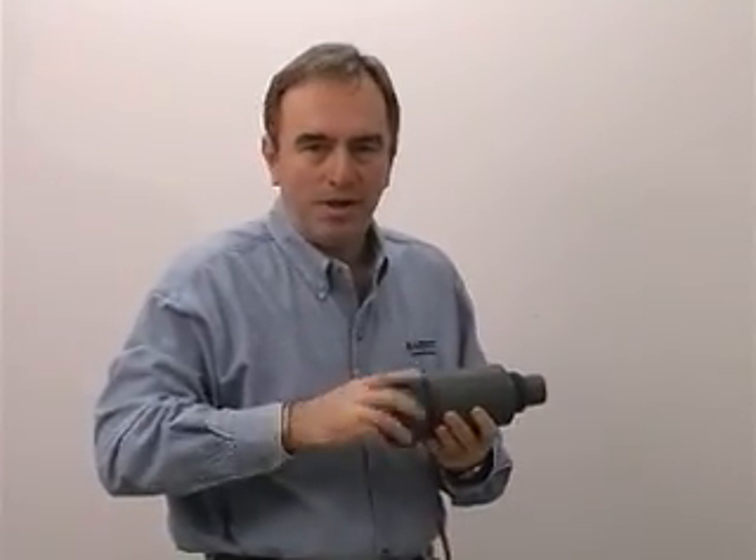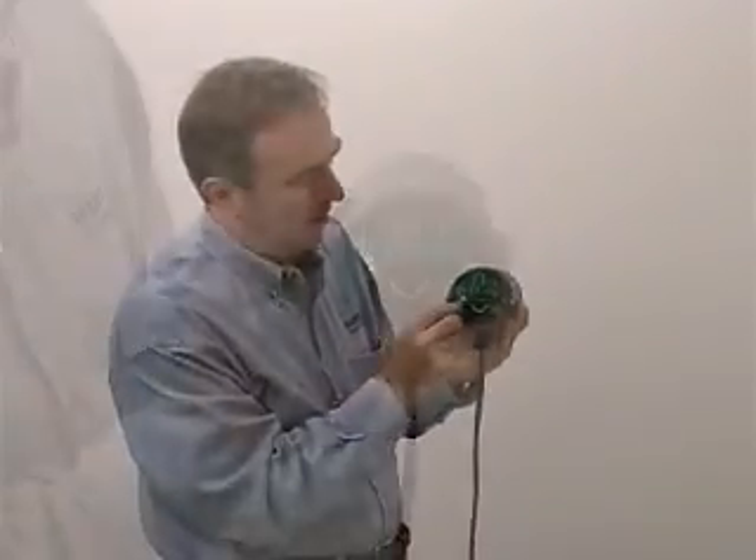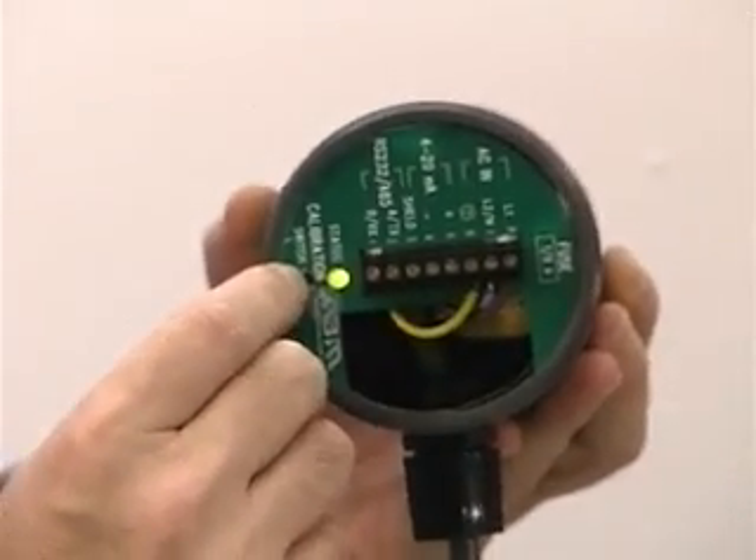This unit is super simple to calibrate. All you need to calibrate it is your eyeball and your finger. Even a child could do it, although they quickly lose interest. You'll notice that we have a green LED and right next to that is a push button.